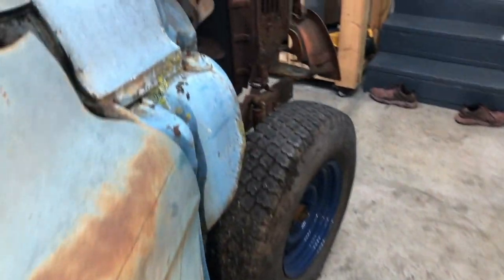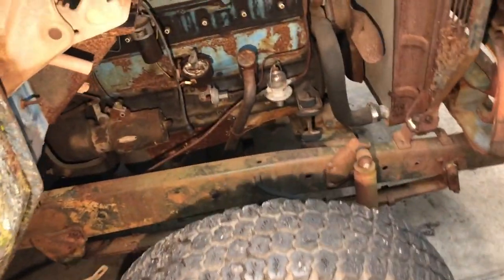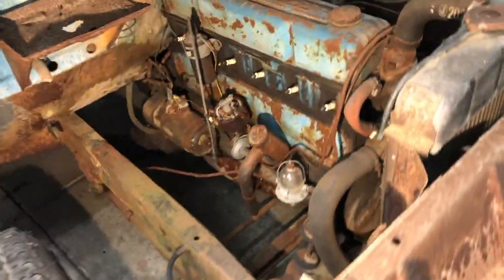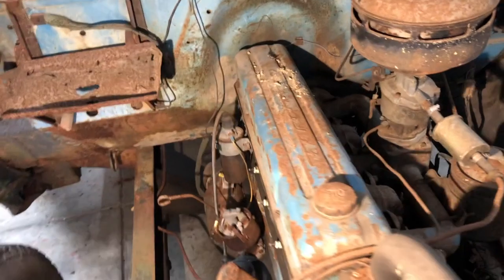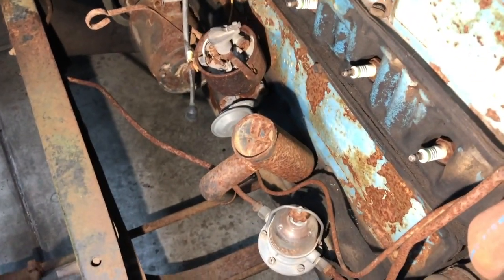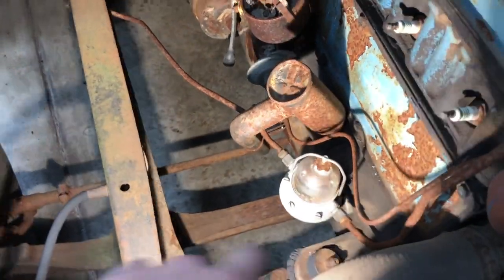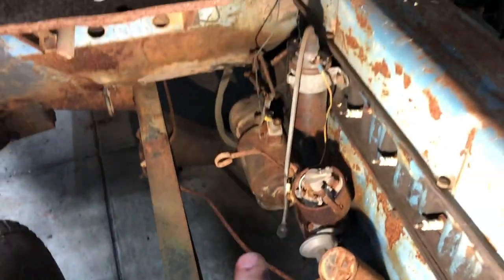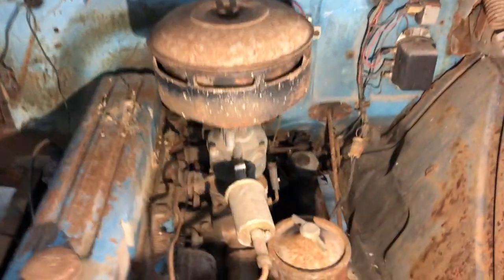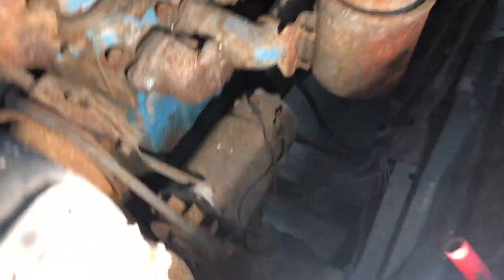All the panels were here except for the passenger side front, so I'll have to source a new one. The engine is actually looking really good for its age. From what I can tell — haven't torn into it yet — we've got a glass bowl carb. The distributor cap is missing but everything else looks all right. We've got the air cleaner and generator.